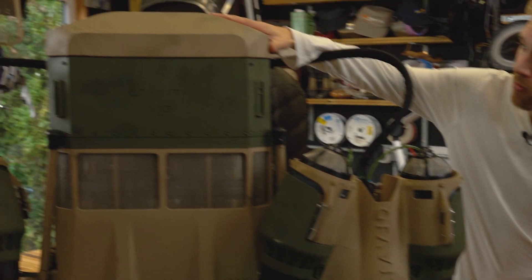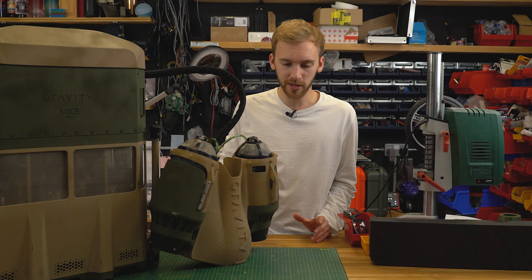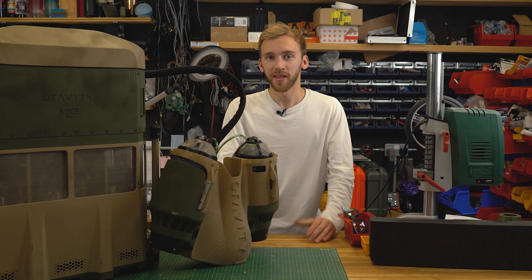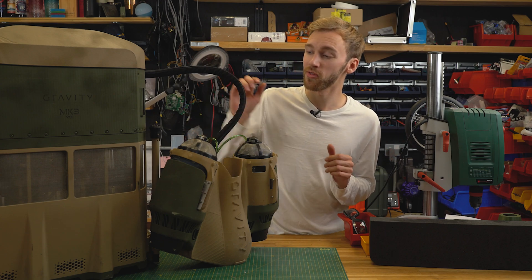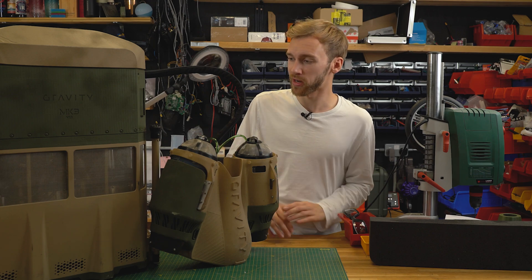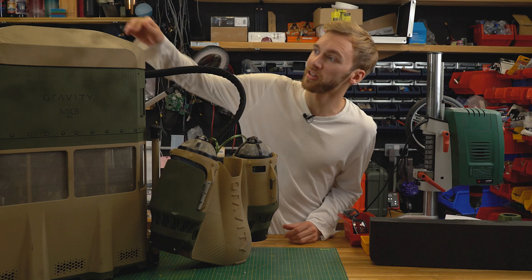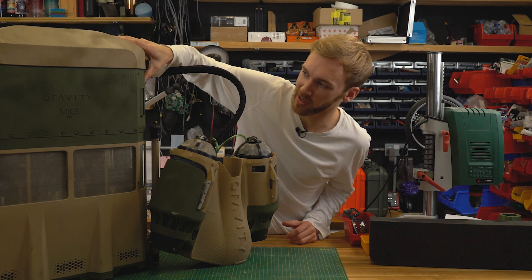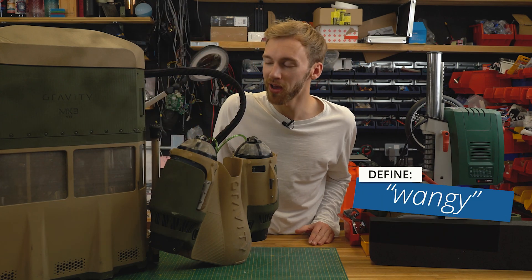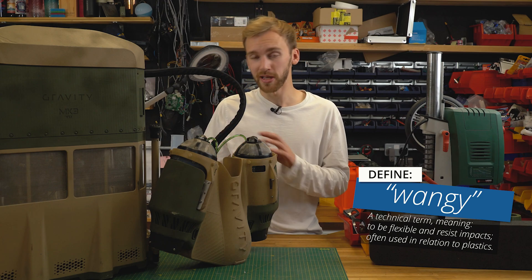The suit itself is fully 3D printed in polypropylene. We used to print them in nylon, but we found that like those old so-called shatterproof rulers — if you smack them on a table, they're definitely not shatterproof; they shatter into lots of little bits. That's what happened with some of the nylon designs when they got impacted, during stress testing, or just packing them in suitcases. So we moved to polypropylene, which is quite 'wangy' — that was a terrible demonstration — but it's the technical term in the sense that it absorbs a lot of impact.